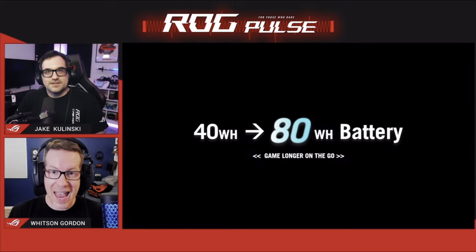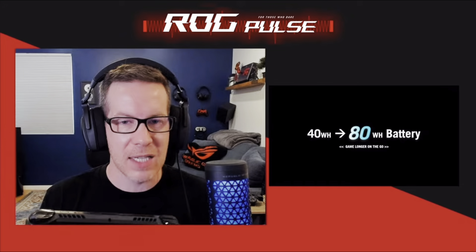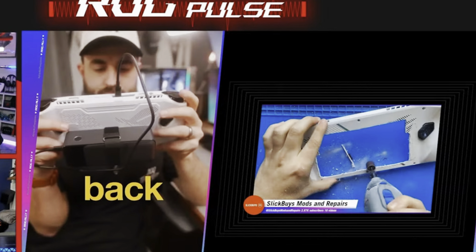Key takeaway two is the most requested and main headline feature of the Ally X, which is an 80Wh battery. Asus saw all the crazy mods Ally owners were doing, and they specifically mentioned the weight distribution of the bigger battery not making the Ally X feel that much heavier.